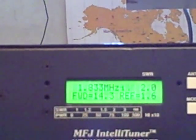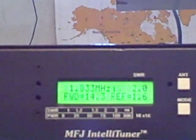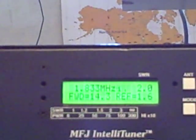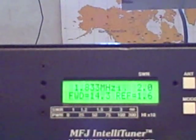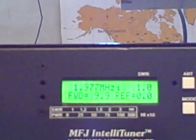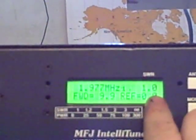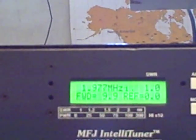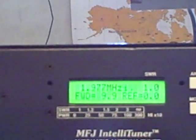So right now I'm on 1976 kilohertz, 160 meters. I have my long wire selected. Let's retune the antenna — ID K9MQ. If we hit the tune button, it will automatically tune to that frequency. And we're at 1977 and I got a 1-to-1 SWR. I was putting out in the tune cycle 9.9 watts with nothing reflected.